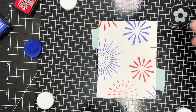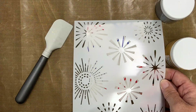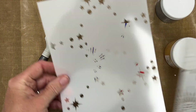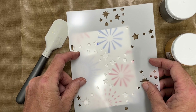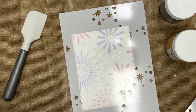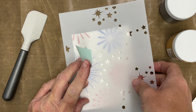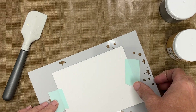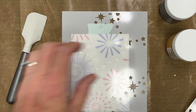I definitely wanted to add some of these stars, so I'm just holding up the second layer to see where I want to place it. You can see it's in a circle pattern, so it goes beautifully around those other fireworks. I'm going to add a little mint tape to the back to keep it where I want it, and I've got a little non-stick mat underneath.